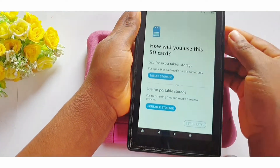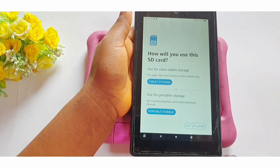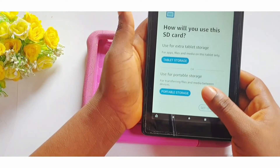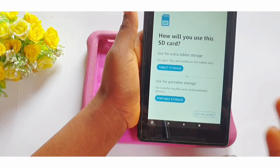When you use it as portable storage, you can use it on this device and then remove the memory card and use it on another device. That is what I would recommend. I have a memory card I've used for years and I can still use it now because I always use it as portable storage and not as extra phone or tablet storage.